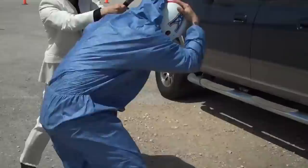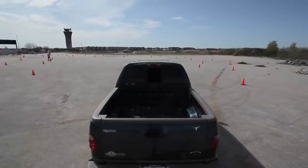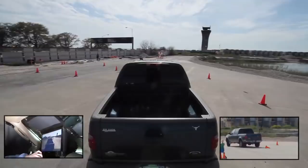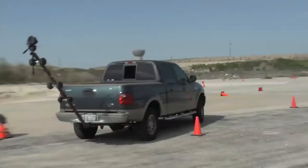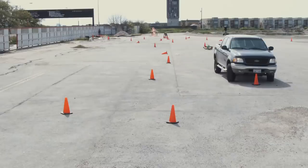Jeff navigates the course while being watched. All Jeff has to do is navigate to the finish line without running over any cones or any of the blow-up pedestrians along the way. A competition forms — $50 between the observers. A halfway decent horrible ride by Jeff: about 13 cones knocked over and two pedestrians hit.